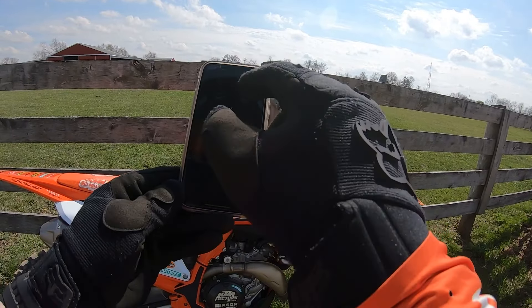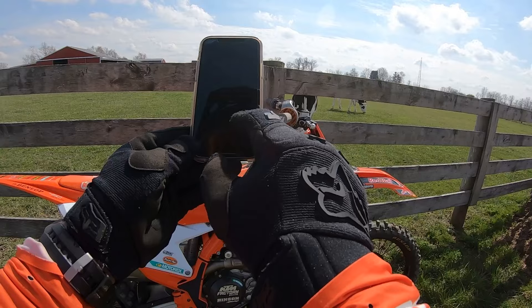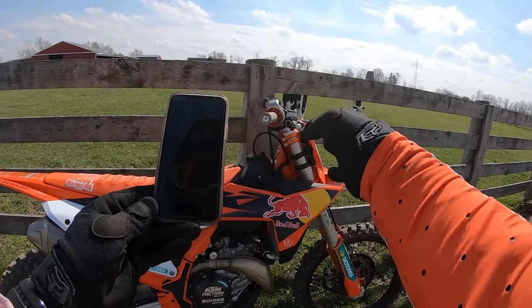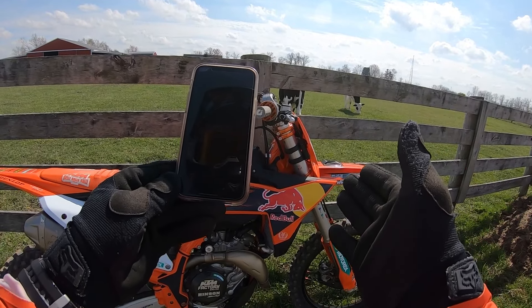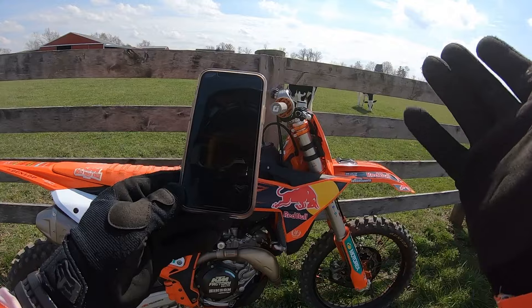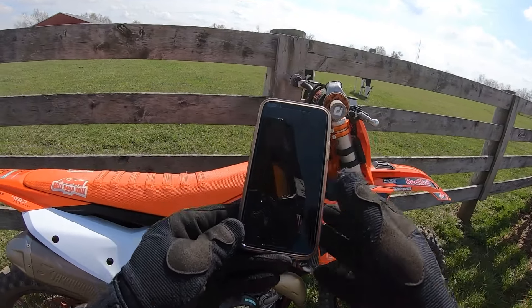The cool thing about it is it just gives you some things to get started on and what you really want to try. Download that — you don't even have to have the COO to get the recommended suspension settings, but it does help give you the chassis settings that you can use. Pretty cool.